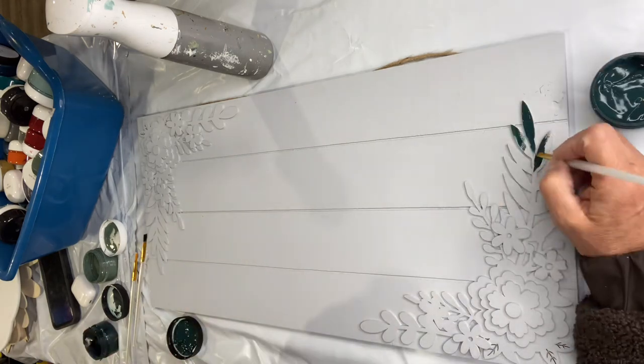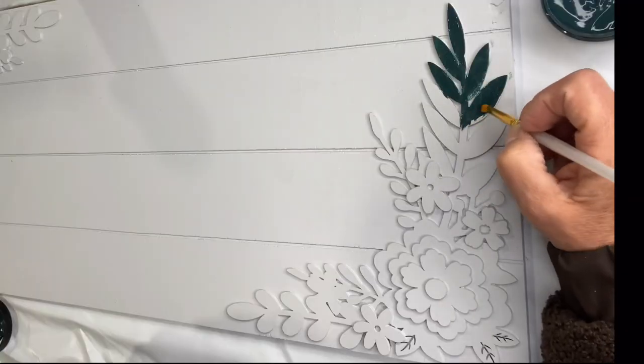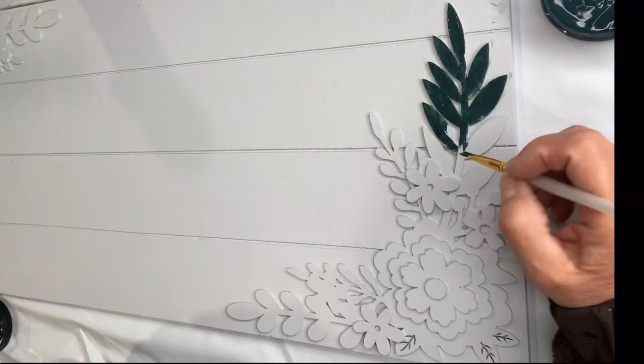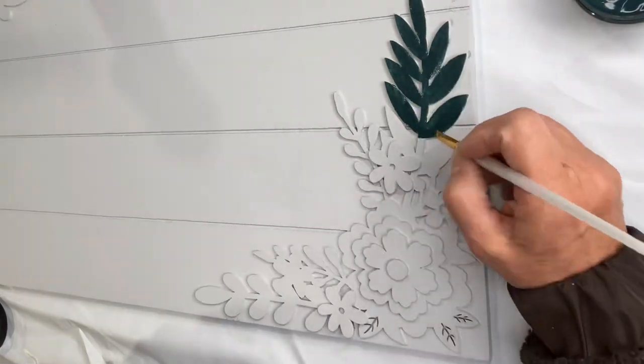I wanted to show you how this board had a cluster of layered flowers and leaves, which could be very overwhelming when you're looking at it as a whole. So I just wanted to show you how I go through and paint these items.